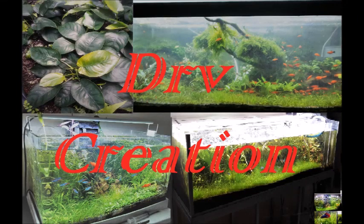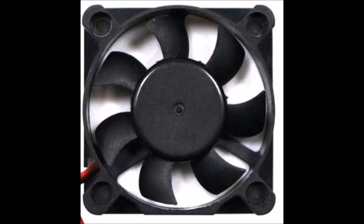Hi friends, here with DR Recreation YouTube channel. Today I'm going to talk about the use of cooling fans for planted tanks.